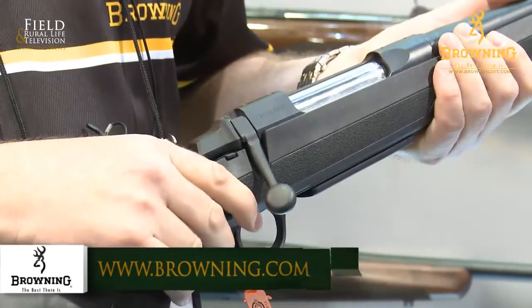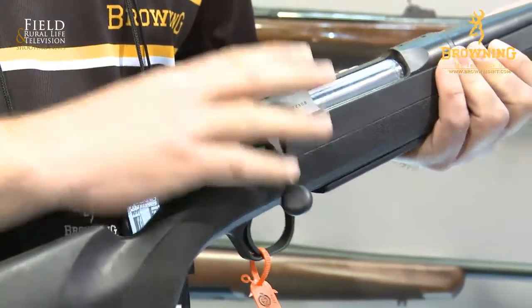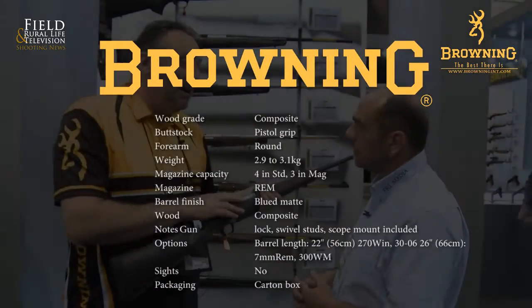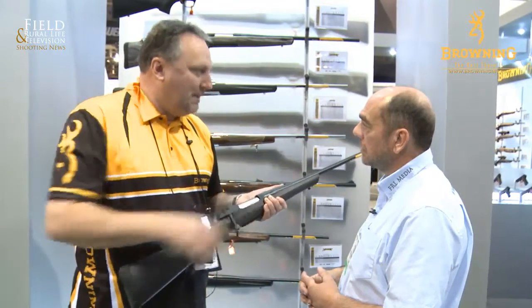Nice crisp action there. Available in .270, 30-06, 7mm Rem Mag, .300 Win Mag — some great rounds, going to keep everybody well covered. It's designed to be underneath the cost of the A-Bolt; through design and manufacturing, they're able to keep the cost down.